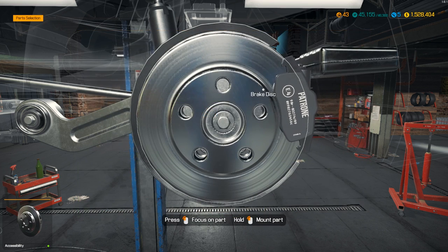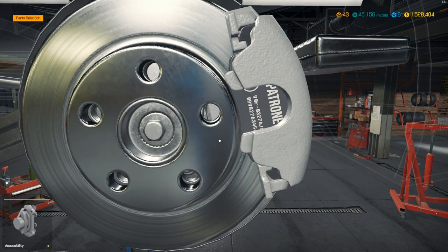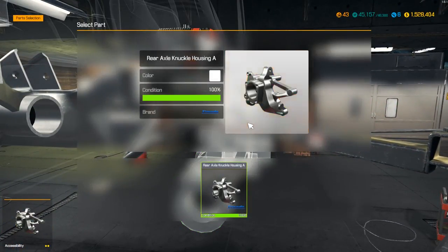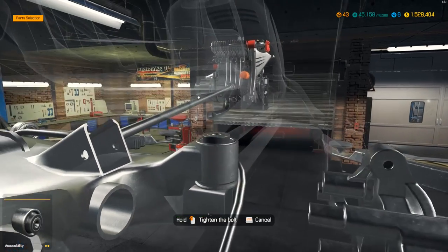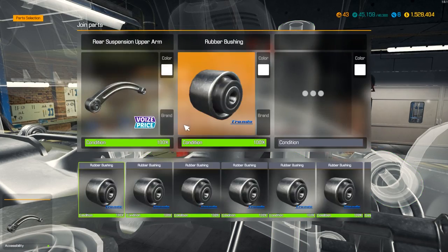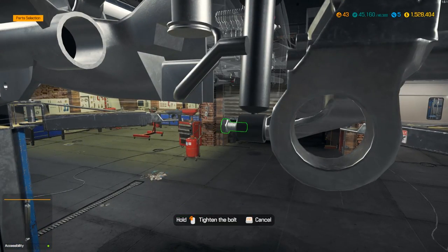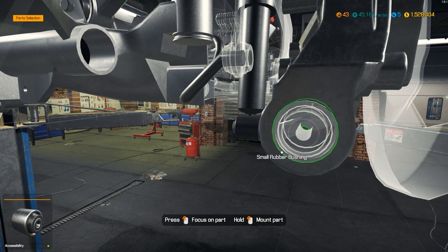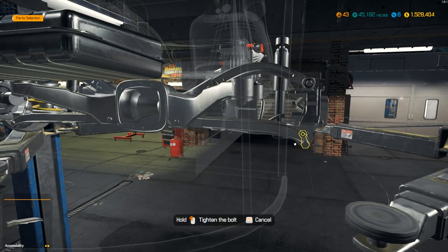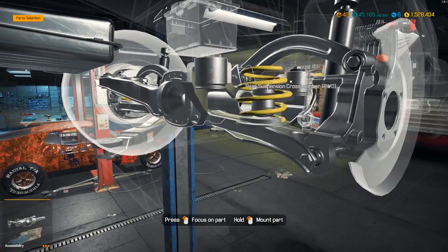How close are we to level 44? Getting pretty close. Level 50 is your final level, and we're honestly getting really close to it. It'll probably be like another couple months at this pace. It's definitely not made for somebody to speed right through all the levels — I think it's 46,300 parts you need to take off and put back on, or missions of course, which I don't really ever do. So it's quite a bit of work.